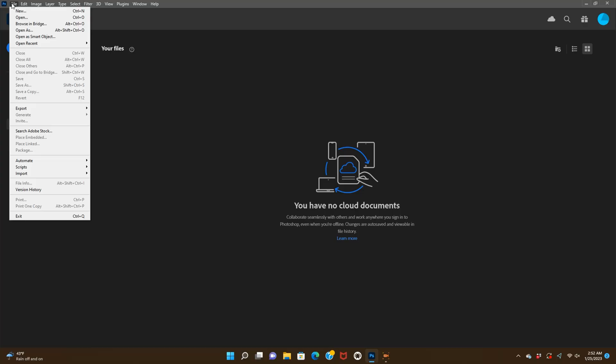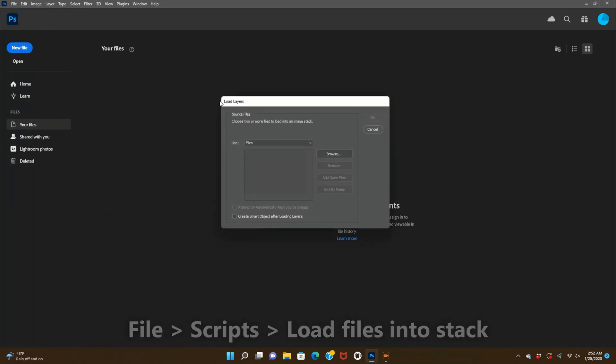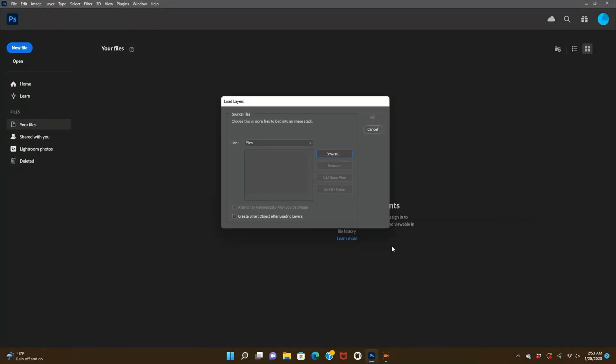Before I get into the editing, I'm going to show you how to stack images in Photoshop. First go down to File, then down to Scripts, then Load Files into Stack. Once all of your images are selected, select Auto Align Layers to correct for any small movements or shifts between frames.